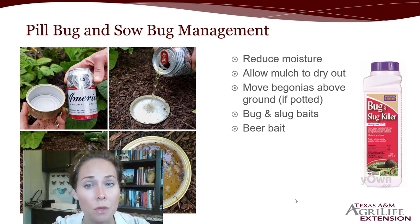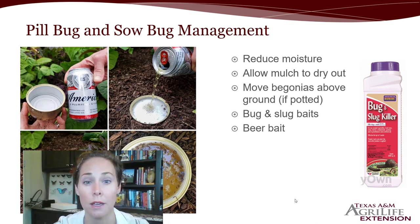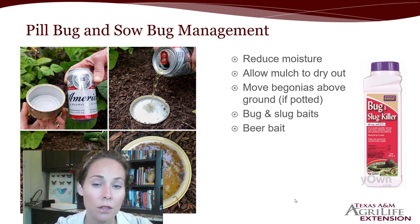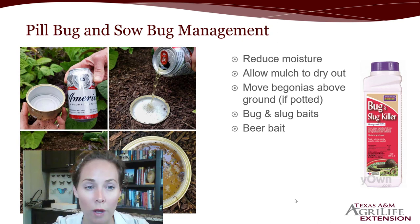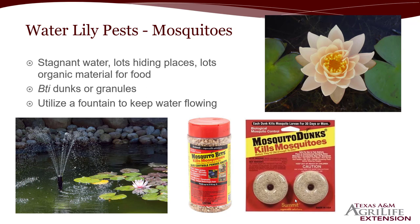To control sow bugs and pill bugs, try to reduce moisture and allow that mulch to dry out. Move begonias above ground if they're potted so you allow some airflow. There are also baits you can try — bug and slug baits are generally attractive to pill bugs, but you have to reapply as soon as the bait is gone. It only kills who you get — it's not like fire ant bait that kills an entire colony. A lot of people try beer baits: take a cup, bury it flush in the ground, and put beer in it. Some add a little brown sugar to make it sweet, and as it ferments, ground-dwelling insects are attracted and fall in.